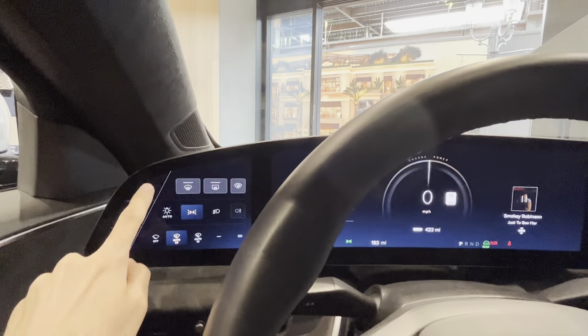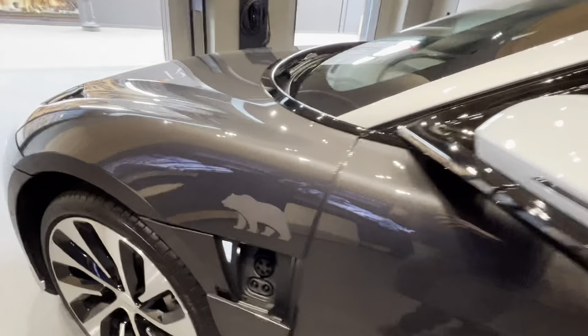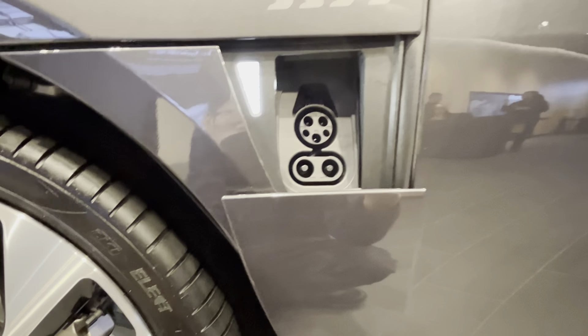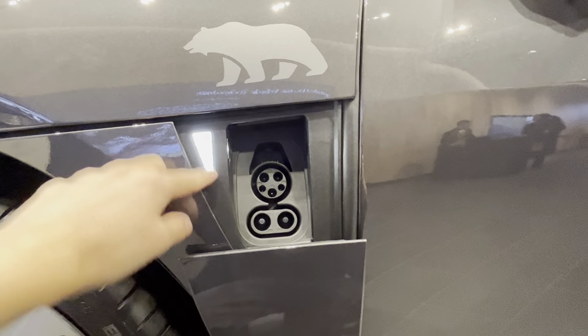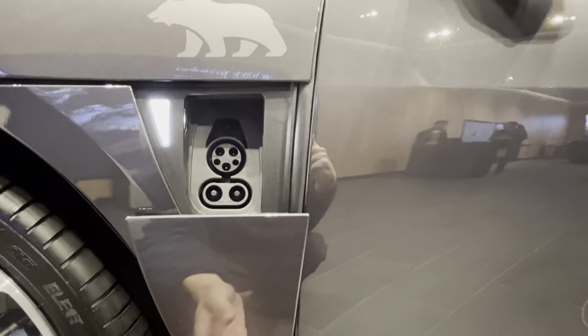Let me show you where the charge port door is. The Lucid Air can charge at approximately 300 kilowatts, and this is a 112-kilowatt-hour battery pack. The charge indicator light signifies your vehicle's charge level — green means fully charged, white means not fully charged.